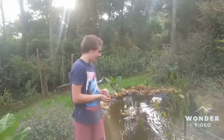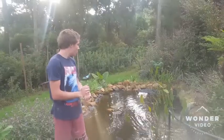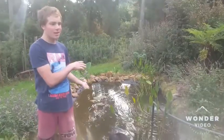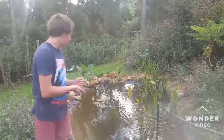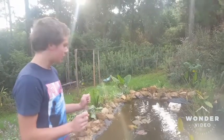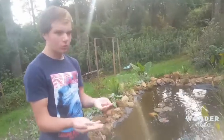Hey guys, welcome back to Tom's 100 Hectare Homestead. Today I'm going to tell you a bit about my aquaponics system. Right behind me is my water reservoir, which is my pond — this is where I keep all of the water for my aquaponics system. I have 23 Mozambican tilapia in here that act as my nutrient supplier, and I feed them every three days with normal koi food.